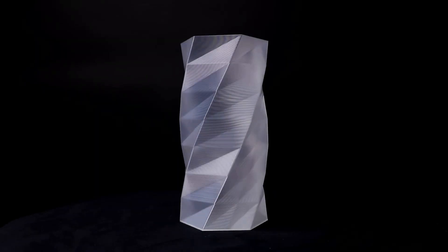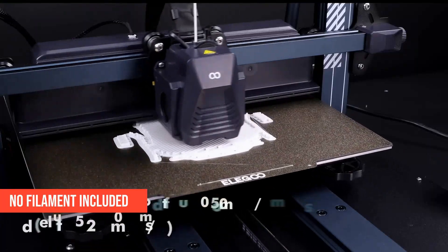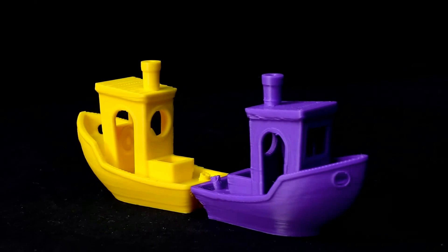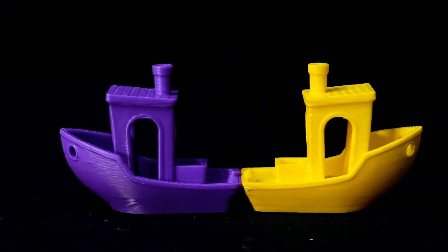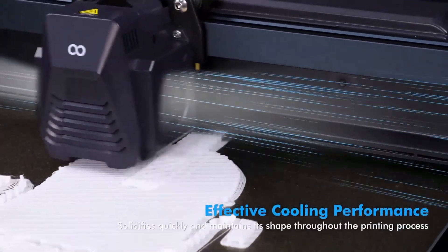In testing, it was surprisingly hands-off. Once you get the initial bed leveling right, it just runs. Downsides? No filament included in the box, and you'll need a fair bit of desk space. But if you're looking for a large-format printer that won't nuke your budget, the Neptune 4 Plus is your guy.